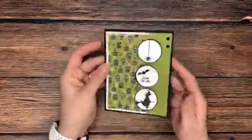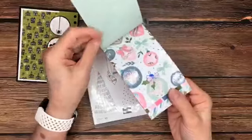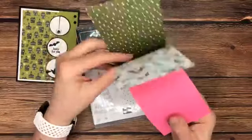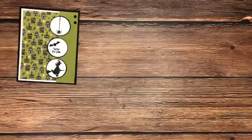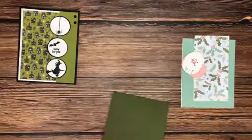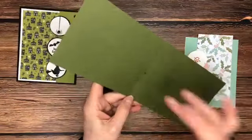Let's work on a card that focuses on the Whimsical Trees stamp set — it's darling — and then the Whimsy and Wonder designer series paper. So pretty! What I love is it's a non-traditional Christmas paper. You've got some beautiful colors, and that Polished Pink really adds a pop of color — such a nice stamp set. This card is going to be oriented a little bit differently, only because when I went to score it I cut it instead — but it's going to work just fine.